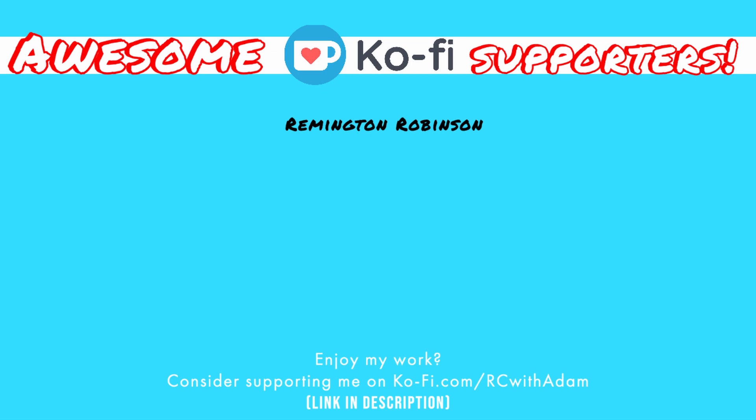RC with Adam is brought to you in part by these super awesome people. Hey everybody, welcome back to RC with Adam and welcome to yet another FPV flight tutorial.